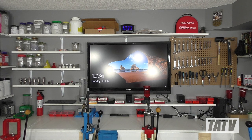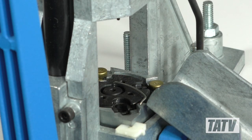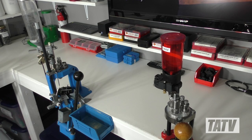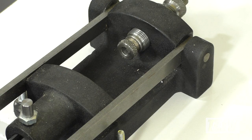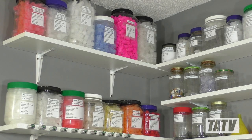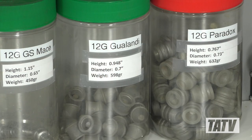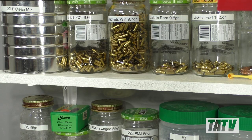Moving on to press placement, the added space meant we were able to include stations for each press, which are then further grouped into sections including pistol, rifle, shotgun, and swaging. One of our biggest goals for the new setup was to maximize storage potential and better organize things. Press parts are kept nearby the models they're used with, while the ever-growing collection of shotgun slugs, wads, and swaging components are all within easy reach.